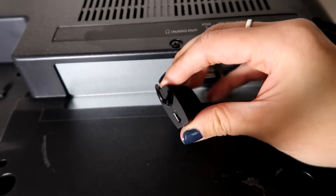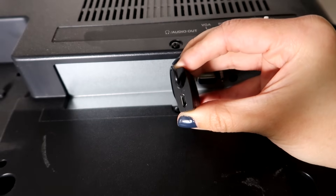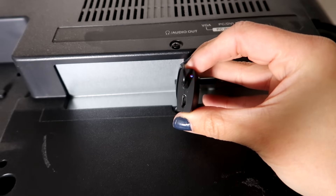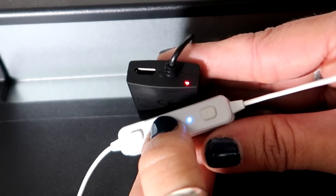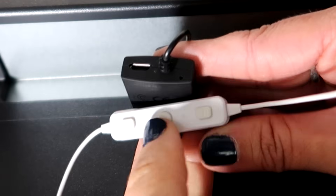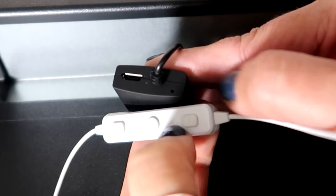I'm going to hold the power button down and you should start seeing a blue and red light flashing. You want to keep holding until you see blue and red. Now I'll get my wireless headphones and hold the button on those down until we see a blue and red light as well. Both of them were on, then they shut off, and now this is just showing blue and this one is just flickering blue — so they're connected.